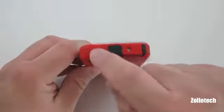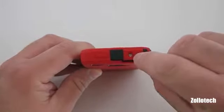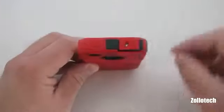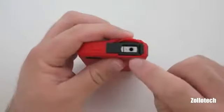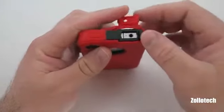On the top we have our sleep-wake button. We have our external microphone that picks up sound and eliminates ambient noise. If we flip this open what we get is your 3.5 millimeter headphone jack so that you can listen to music via that.